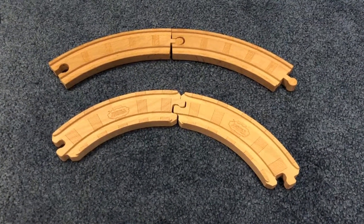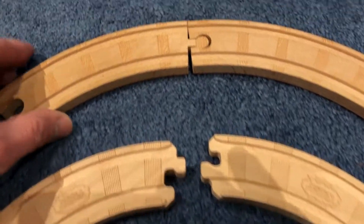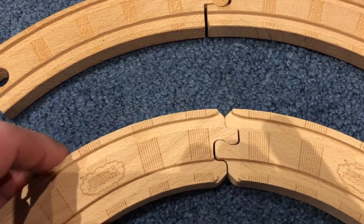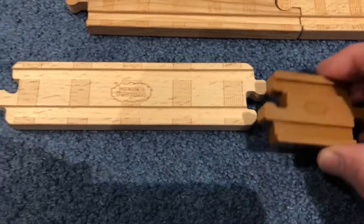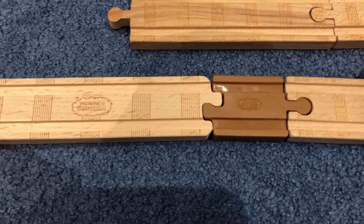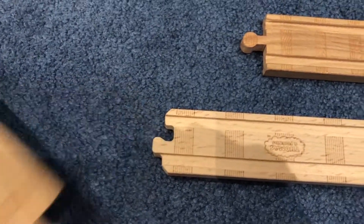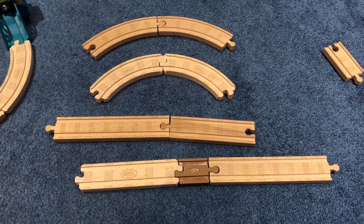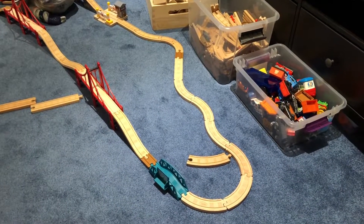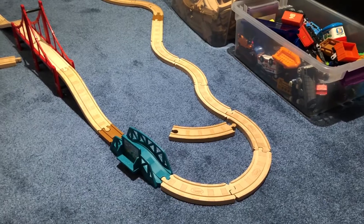Here's a close-up of the track — you can see the old track and then there's the new track with the new connector. The only possible positive I can see is that you don't need to worry about male and female connectors since the new track connects on both ends. You don't need a male-female pairing. Here's the adapter they give you — most new sets include two of these, which allow you to connect old track and new track together.